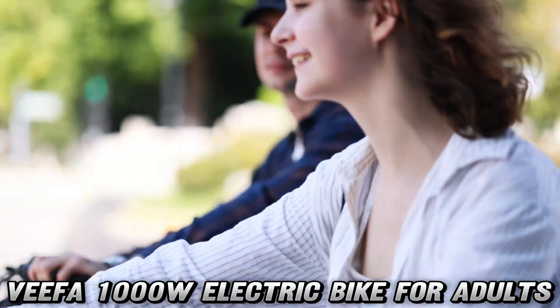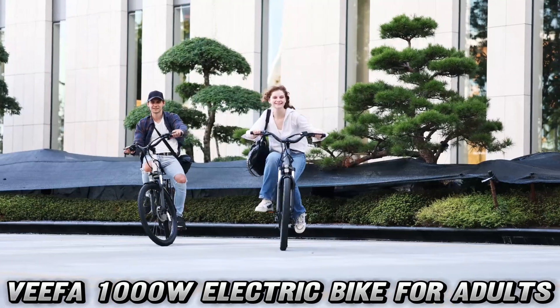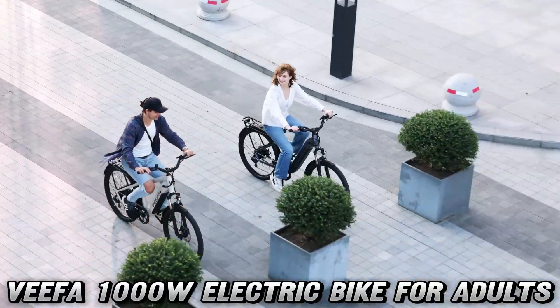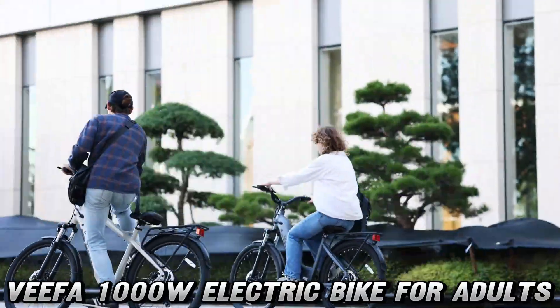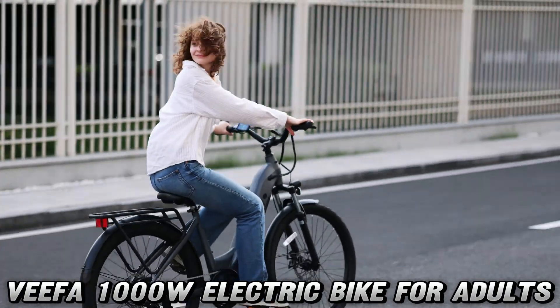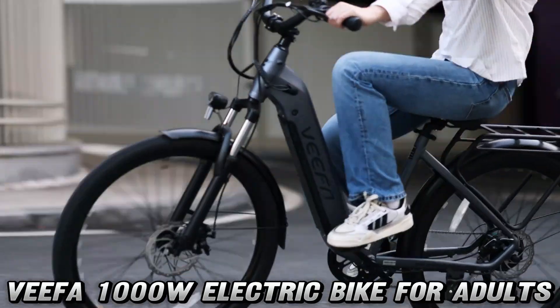But wait, there's more! Ever been on a bike ride and felt like your teeth were going to rattle out of your skull? Well, say goodbye to that bone-jarring experience. The Vifa M2 comes with a fancy-schmancy faux hydraulic spring suspension and 27.5-inch puncture-resistant tires. It's like riding on a cloud.